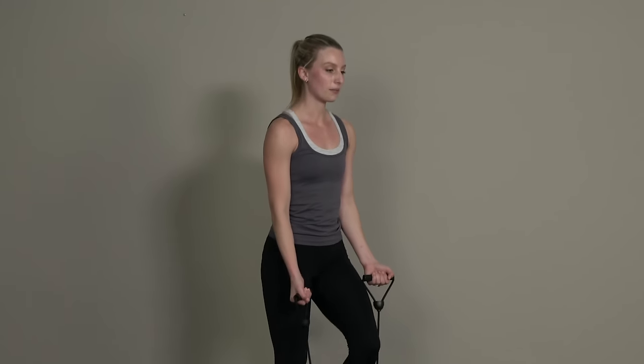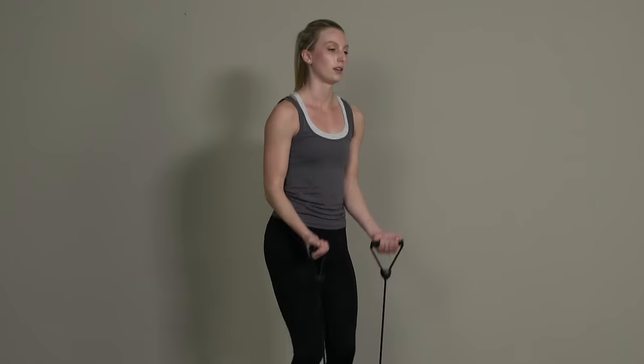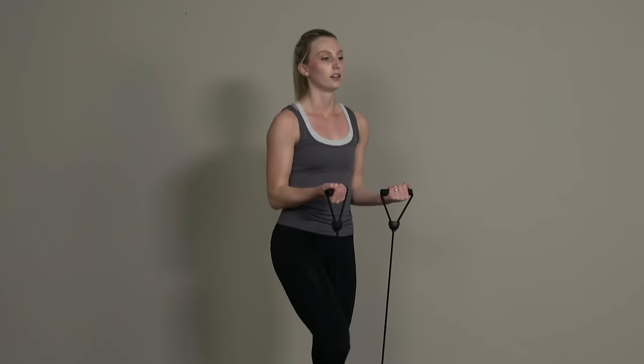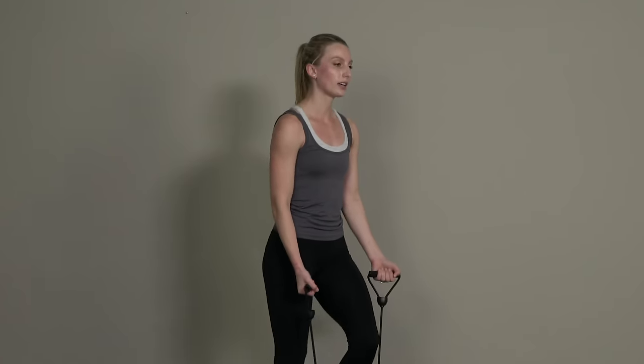Let's get going — right back into those bicep curls. Remember guys, no need to go full range with this motion; just go until you can really feel it in those biceps.